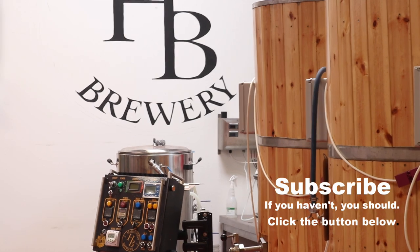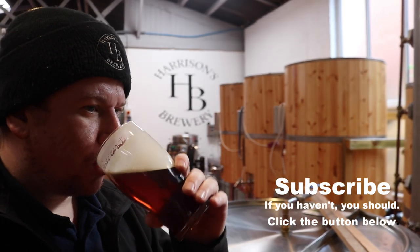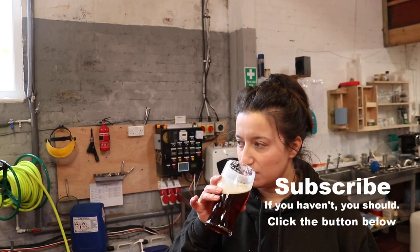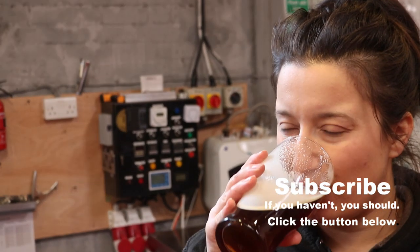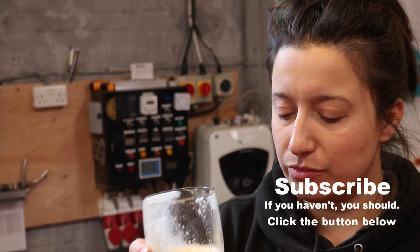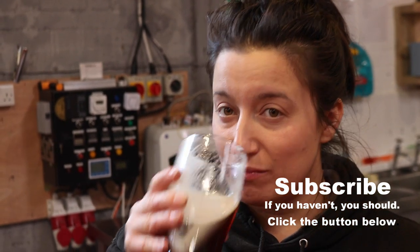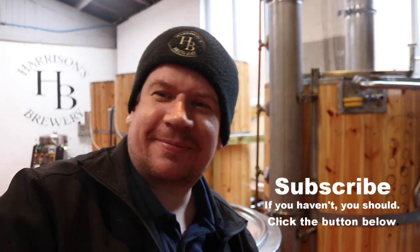Want to try it? It's spot on. It really is. It's actually really nice. It is. It's matured well, that. We made it a few months ago. It's definitely... throw that to the bitter. It's smooth as well. It is very smooth. It's neat. It is a very good drink.